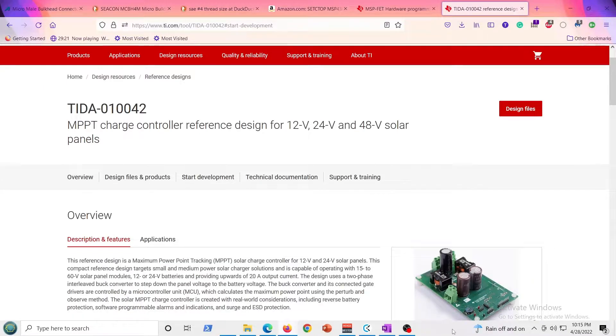Hey guys, in this video I'm going to show real quick how to get started with the software development for the TIDA-010042 multi-point charge controller by Texas Instruments. It's actually just a reference design on their website — it's totally free. They provide the schematics, the design guide, and the whole software package right through their website.